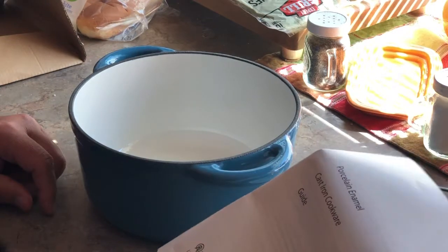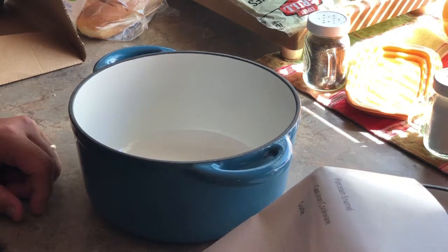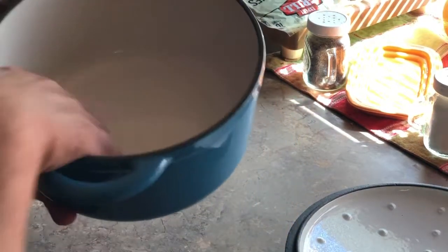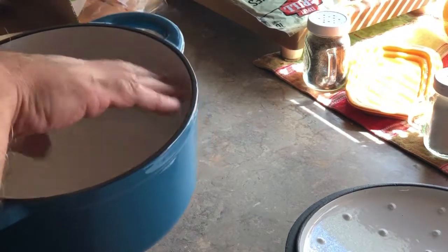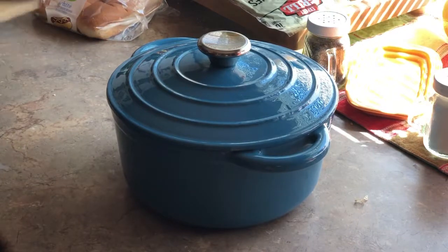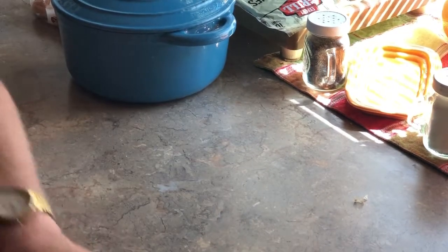This piece is from a company called AIDEA - capital A-I-D-E-A. I got this on Amazon. A little bit of an orange peel feel inside, but nice gloss. No chips, no cracks. Nice looking piece. I got this to do the smaller batches of soups and stuff like that, or whatever I'm going to be doing in the oven outside of that.